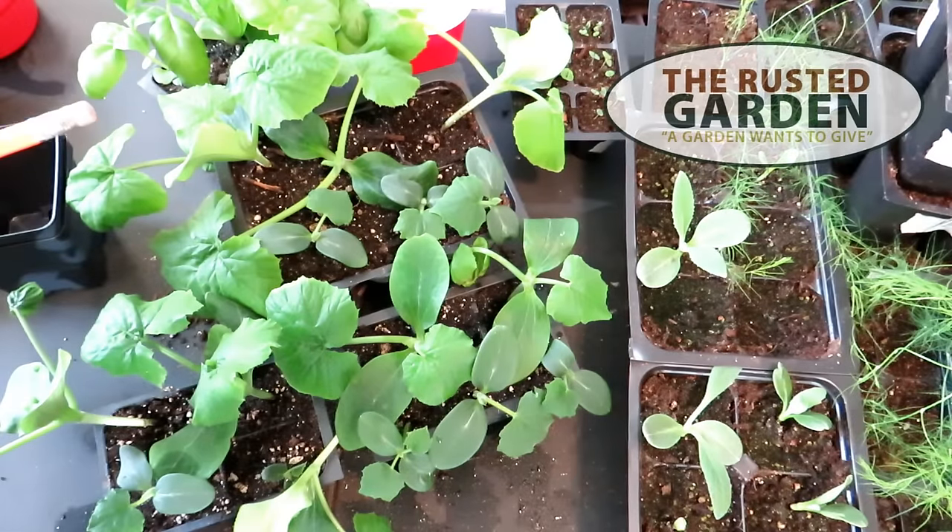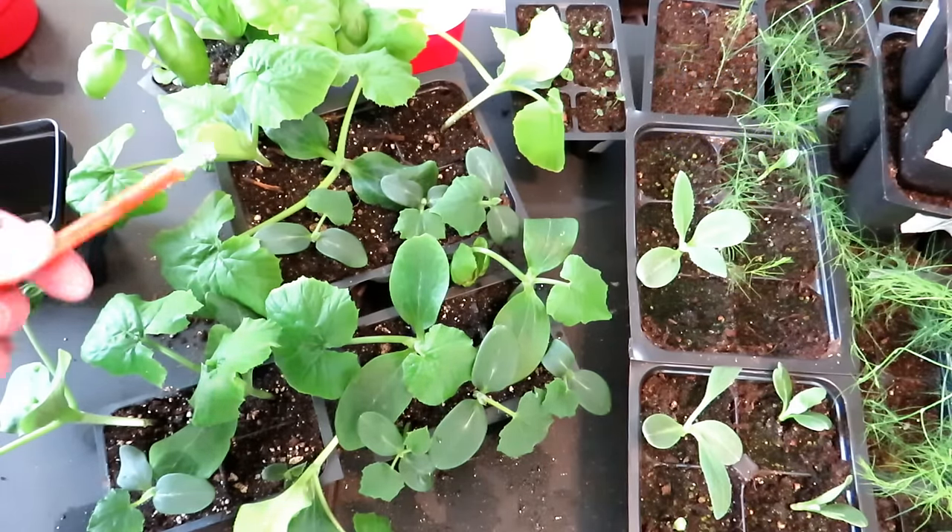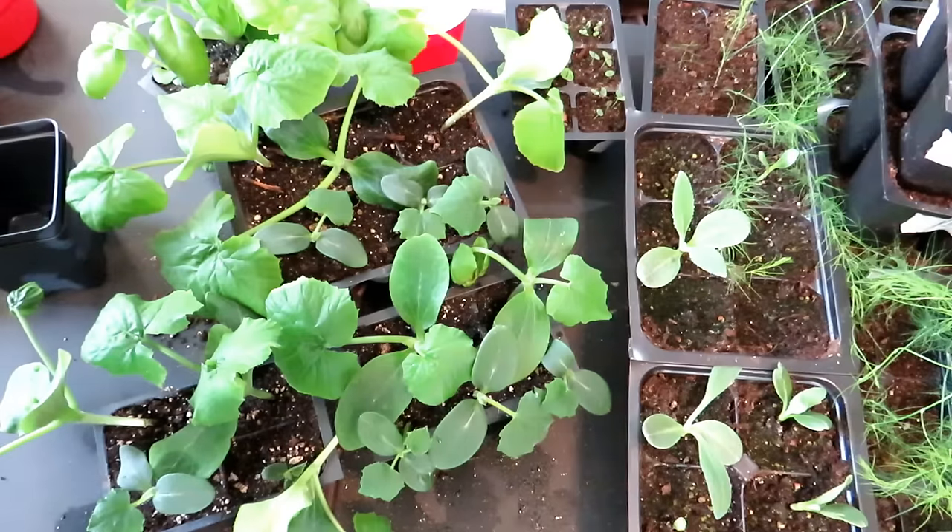Welcome to the Rusted Garden Homestead. Today's video is all about seed starting squash, zucchini, and cucumbers — the timing, how long you want these growing indoors, when you want to get them out into the earth. We're going to talk about container size and all these tips to really help you have healthy transplants.